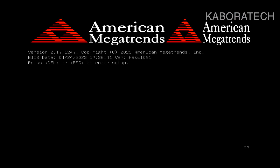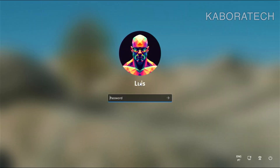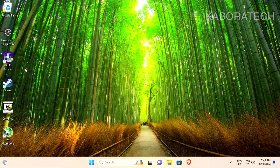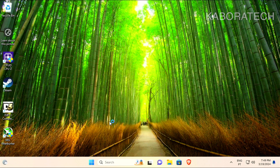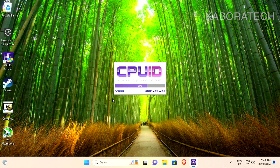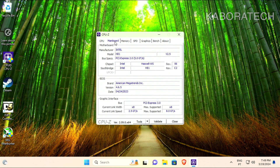It should now boot into Windows 11 — and yes, Windows 11! If you want to install Windows 11 on non-compatible machines, you need to use Rufus. I probably have a video on creating the Windows installation flash drive to bypass all the requirements. If you are not subscribed to my channel, you should subscribe because I'm always doing different videos about different topics.